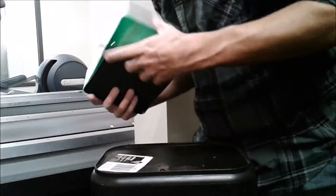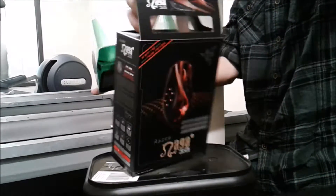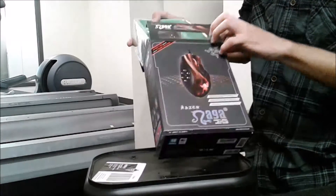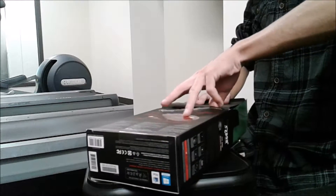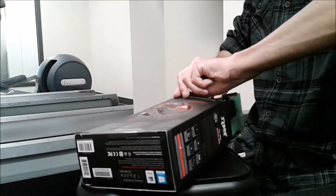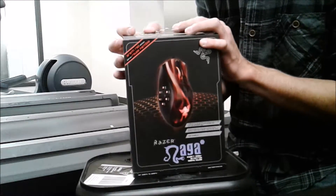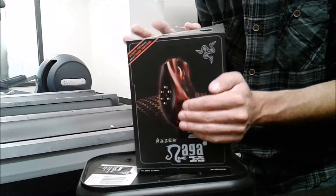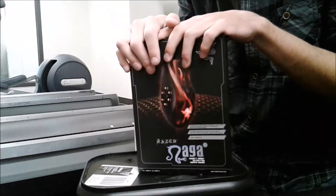Alright, that's it for this unboxing and review. I hope you liked it — this is the first unboxing review I've ever done. If you guys like it, give it a thumbs up and subscribe if you aren't already. Maybe if you guys like it enough I'll do more, and maybe even do a Razer Naga giveaway. Until then, like, comment, subscribe — if you have any questions leave them below.